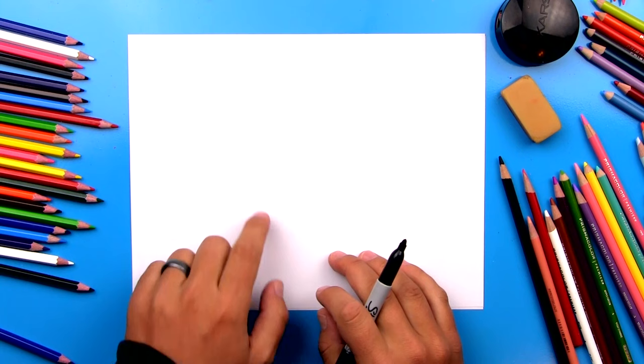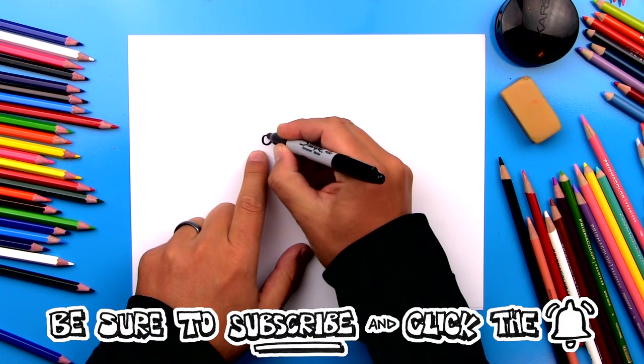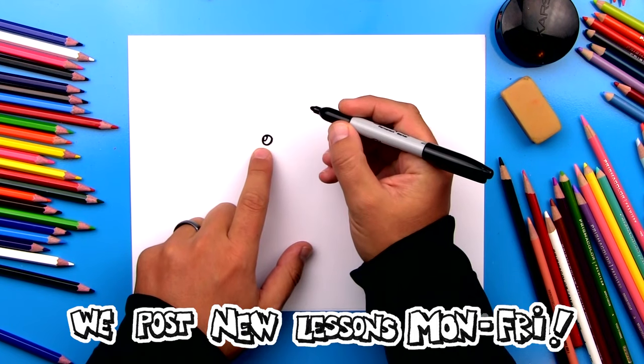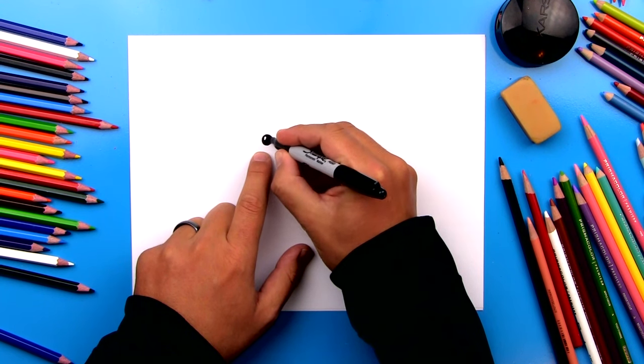Alright, we're first going to start by drawing our chipmunk's eye up here in the top left of our paper. We're just going to draw a circle first. Then we're going to draw a small little circle on the top left for the highlight to make his eyes look shiny. We can also color in the big circle, but leave that little one white.